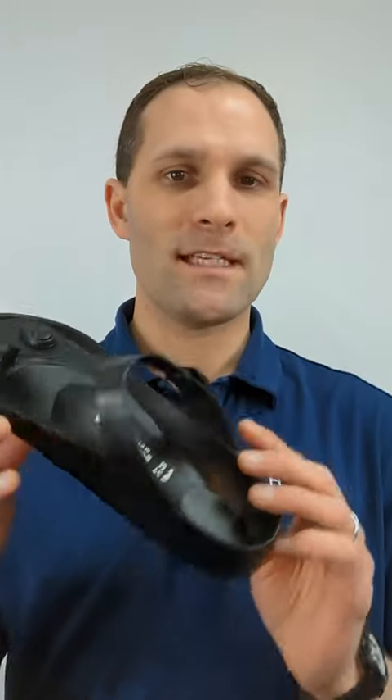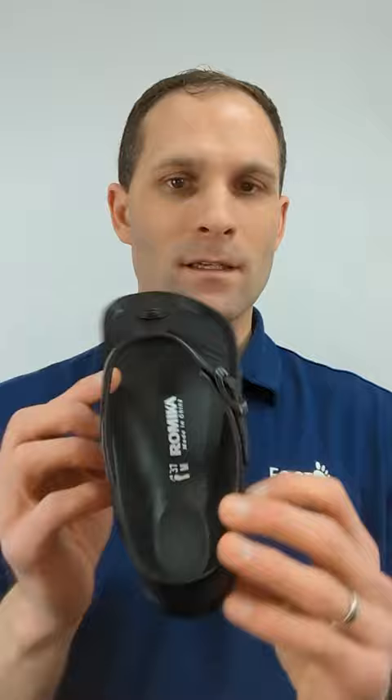Today we want to introduce the Romica EVA flip-flop sandal. This is what it looks like from the top, not from the bottom.